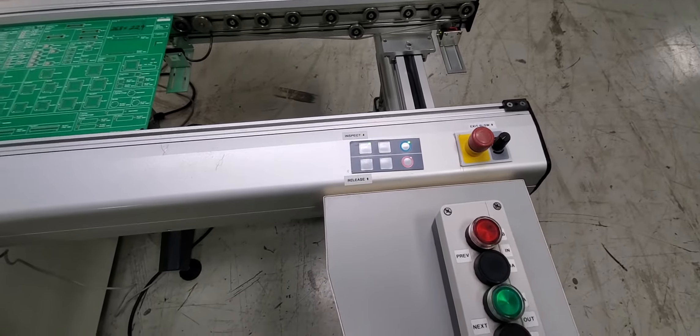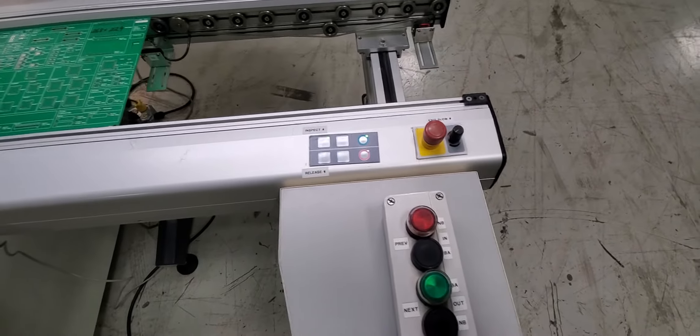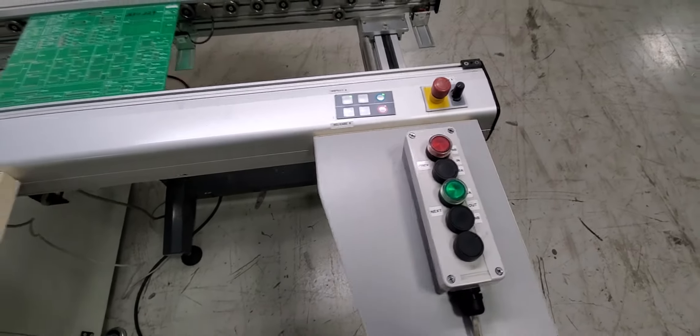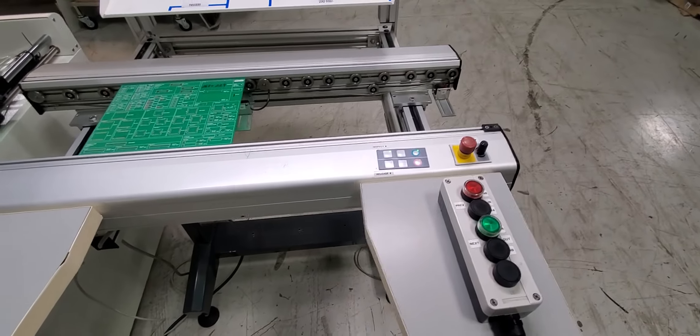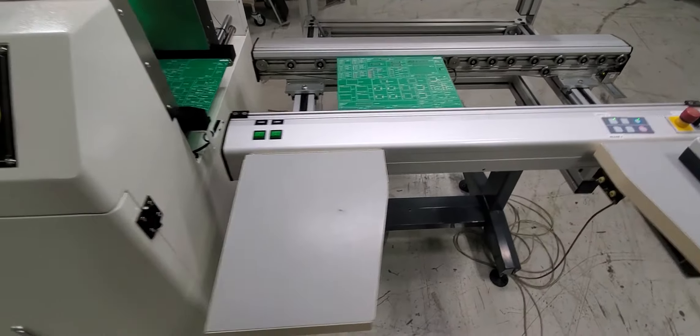A workstation is going to have inspect and bypass. We can control the speed of the conveyor, and we have dual-stage, dual-speed on this conveyor.